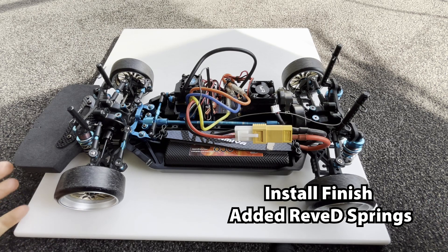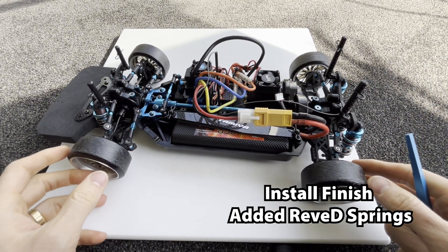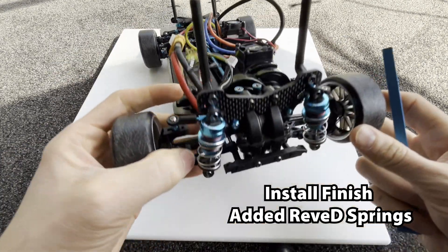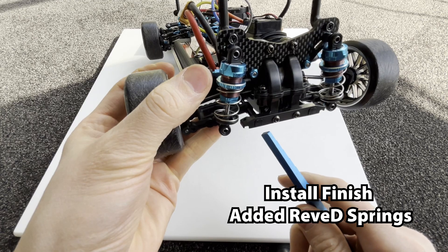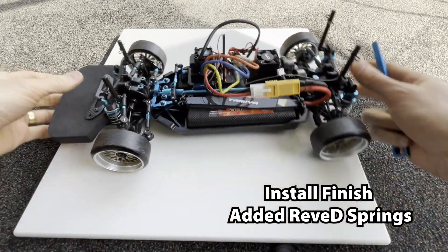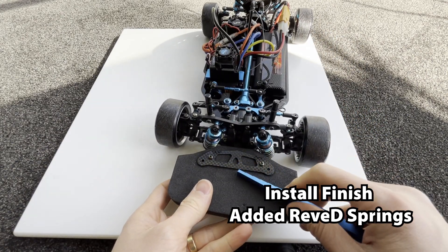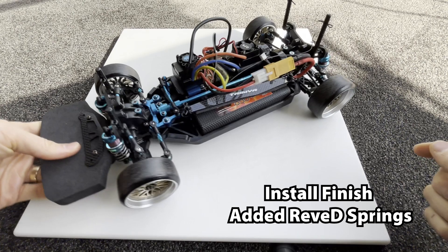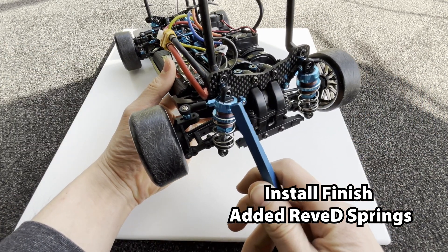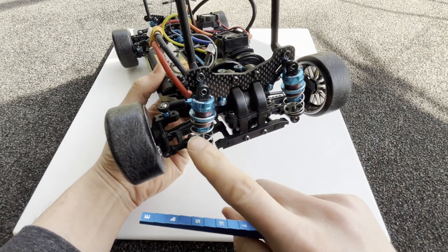All right, I think I've finally finished installing everything — the TT02 Type S suspension mount on the back and also on the front, though you can't really see it because it's covered by the bumper cover. I had to change the damper to the 50mm Eagle Racing big bore damper.